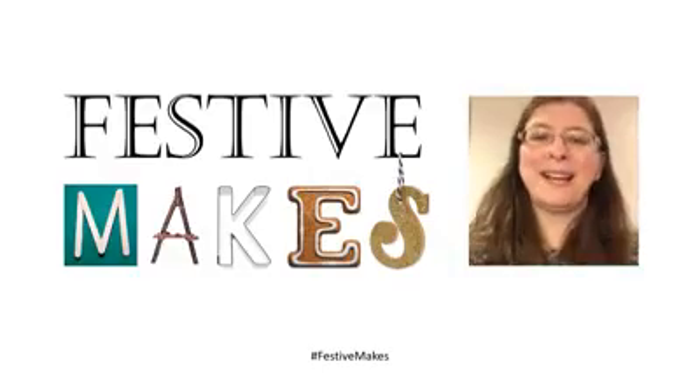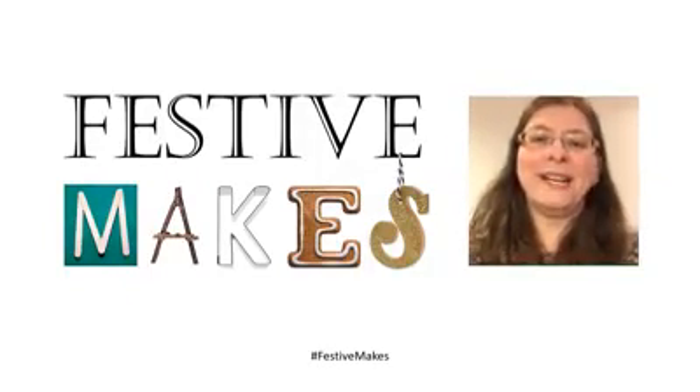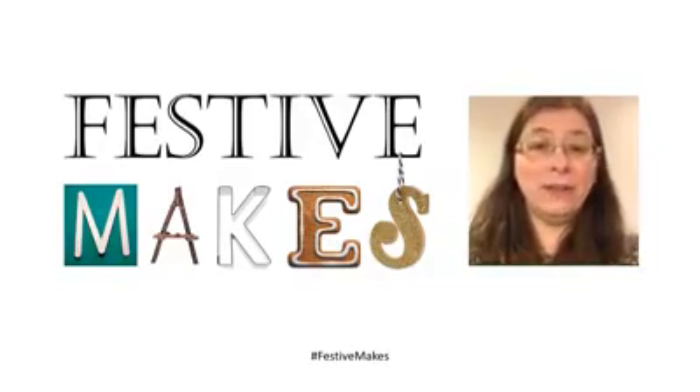I hope something out of all of those was useful to you and that you've managed to have a go. If you have any feedback about the video and the activities, please do get in touch with us via Facebook. If you'd like to share what you've managed to achieve, I'd love to see what you've made — you can post that on Facebook using hashtag Festive Makes. Next week, I'll be making Christmas decorations. I hope you'll be able to join me then. In the meantime, have a good week. Bye.